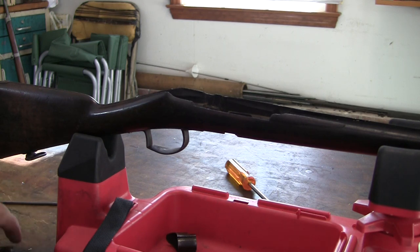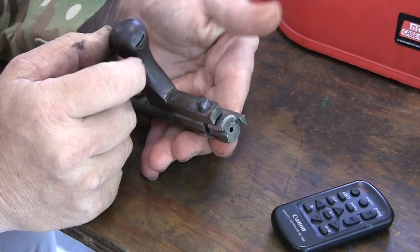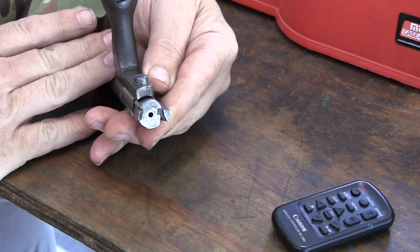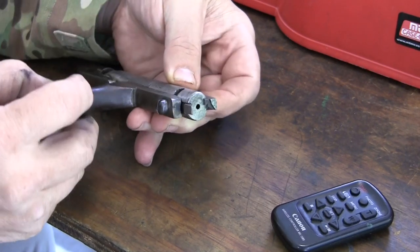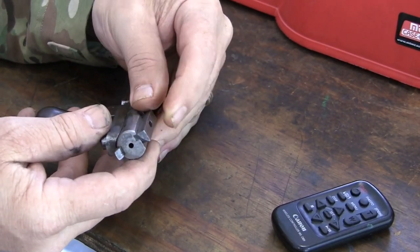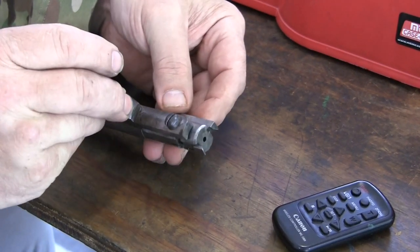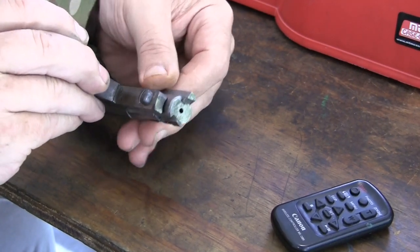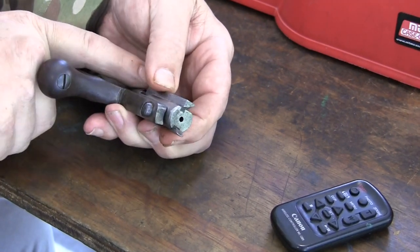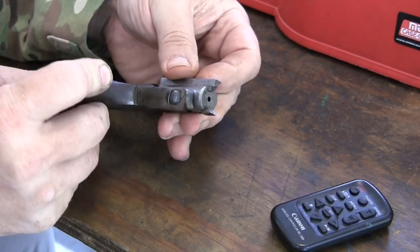Let's take the bolt apart a little further. To explain how the bolt works, I put it back together so we can look at it. The head will not rotate in the gun. This block here locks into a slot in the receiver — it will travel rearward, and when it hits the stop in the receiver, this is what ejects the case. That's how it works — that's why there's a blind end in the receiver where this hits. That's how it functions.